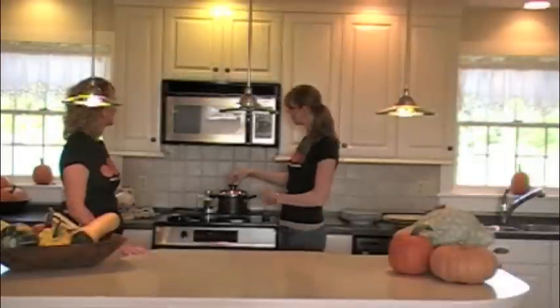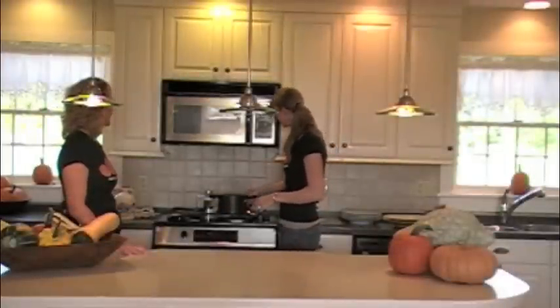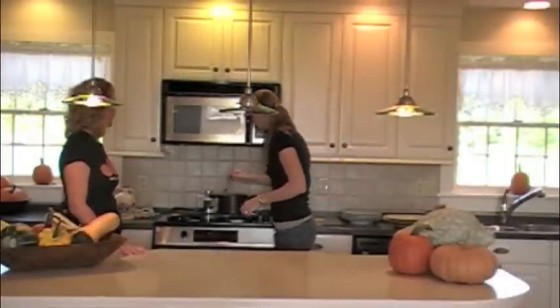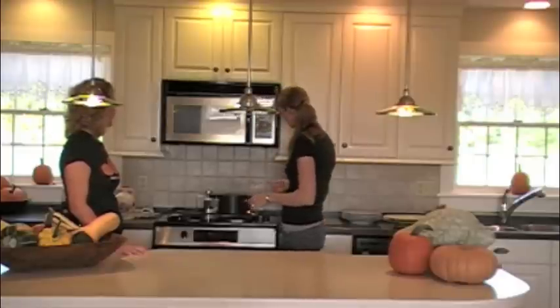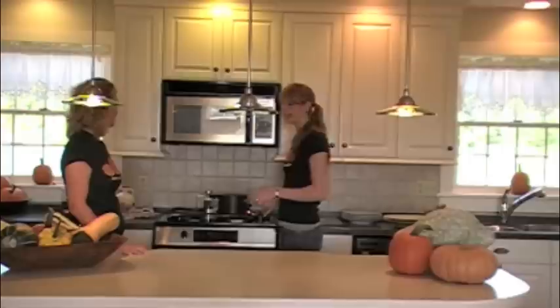Our squash has been about 15 minutes. I just pierced it with a fork like I would a potato and it's really good — the fork is going in nice and easy. So now we're going to drain this.